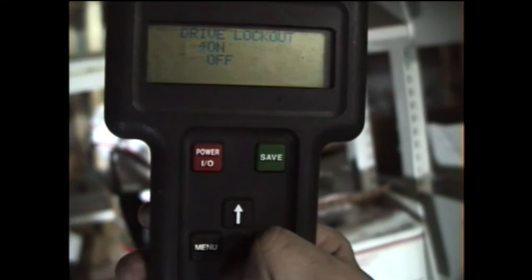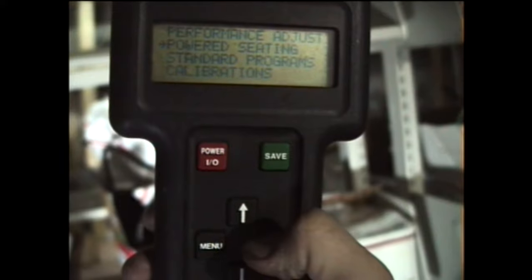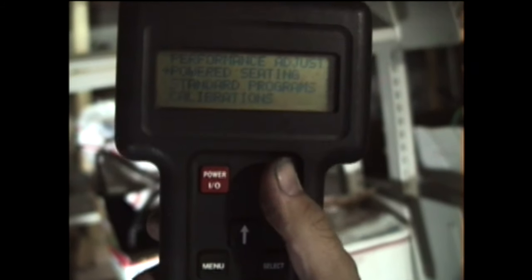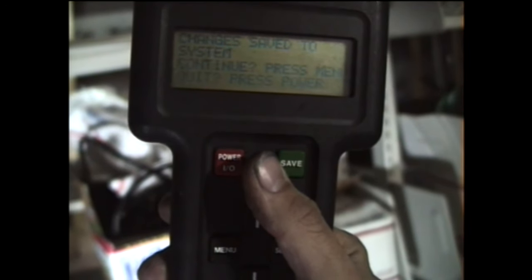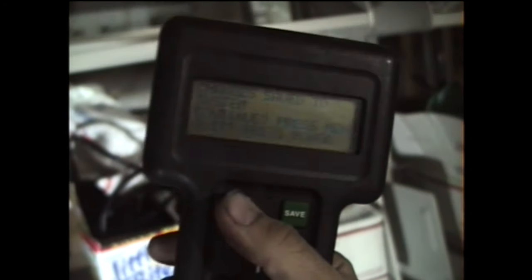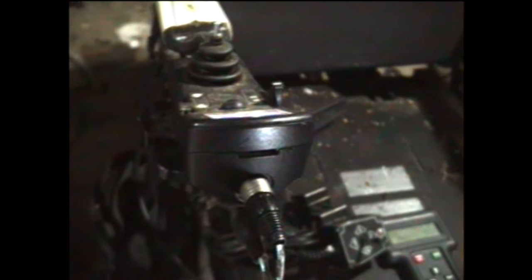Turn it to Off, press Select, then go to Save and press Save again. Then press Power. After you press Power it will be turned off — the Drive Lockout is off.